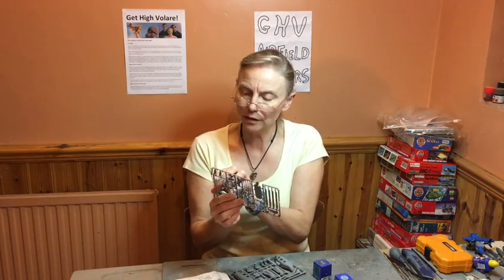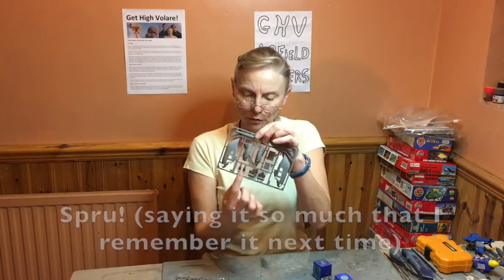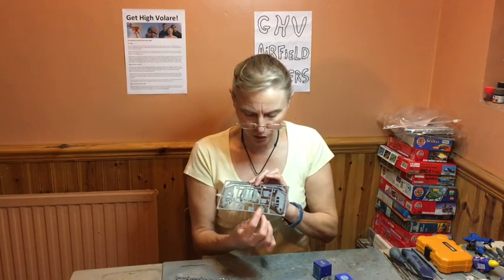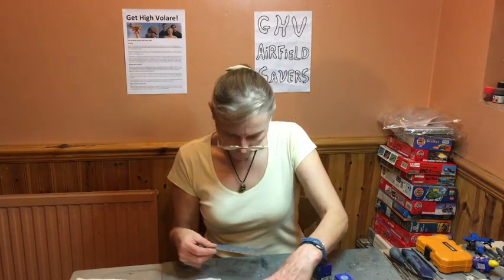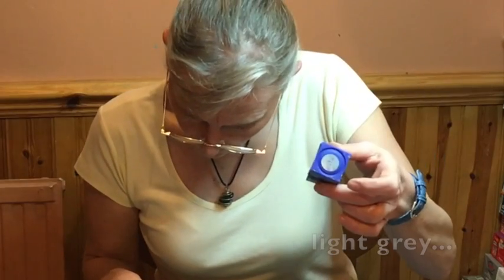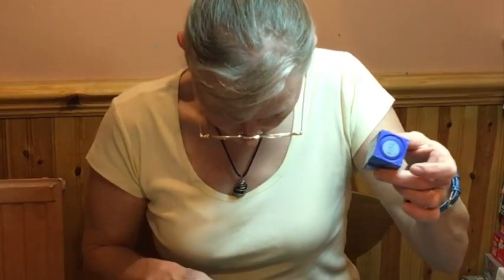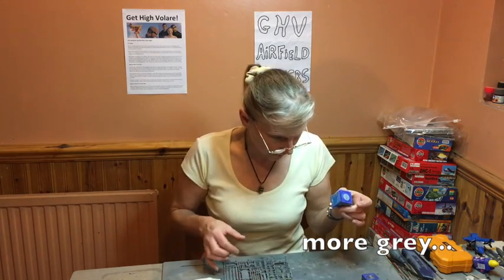That's right. The seats are a slightly different, darker grey colour. So there are two seats on this sprue, two individual seats plus a double seat plus a triple seat. Now I've got to make the choice of paints — light grey for the cockpit floor, and darker grey for the seats.